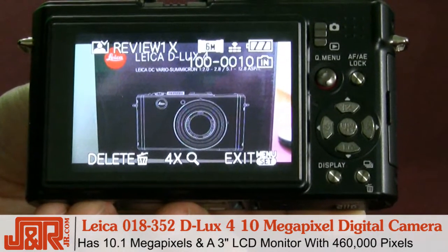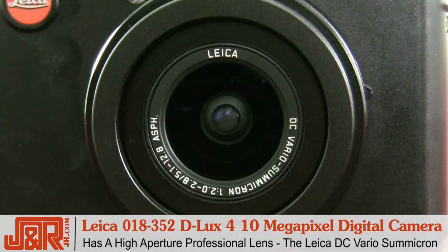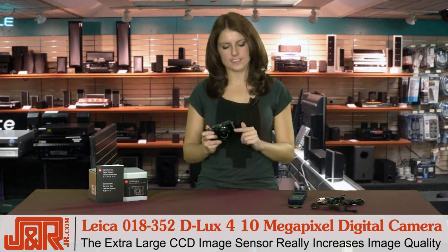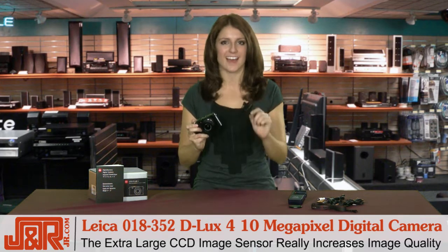It has 10.1 megapixels with a 3-inch LCD monitor on the back right here, and a high resolution of 460,000 pixels, and a high-aperture professional lens. Now with a standard resolution of 10.1 megapixels, the extra-large size of the CCD image sensor really increases the image quality, so the smallest details of the subject are reproduced exactly.